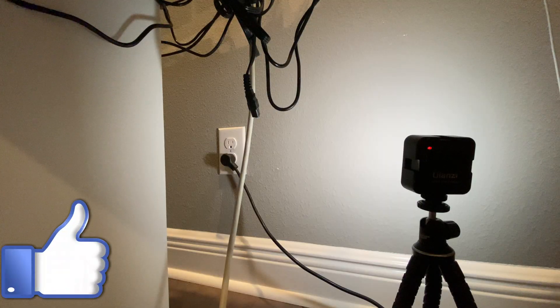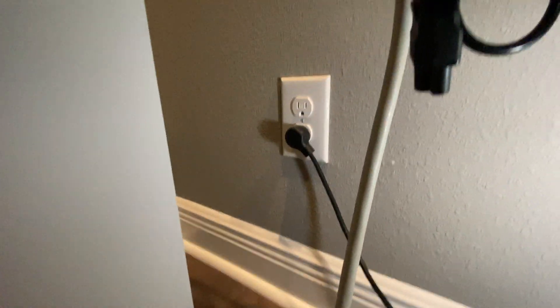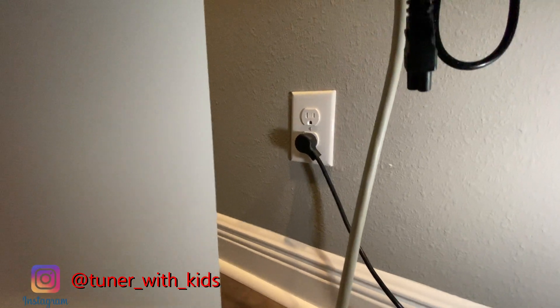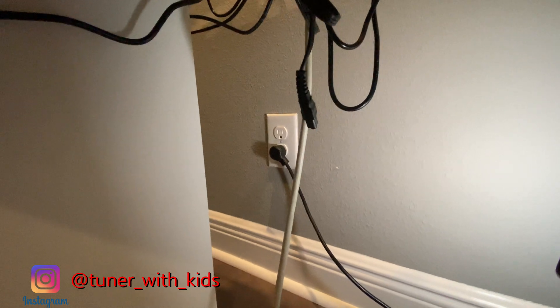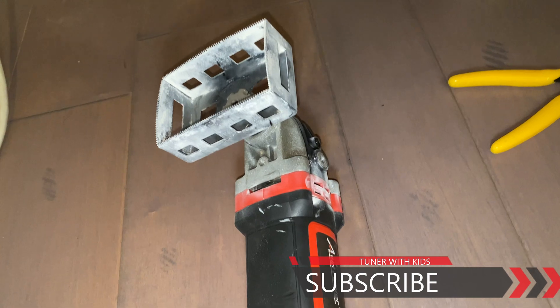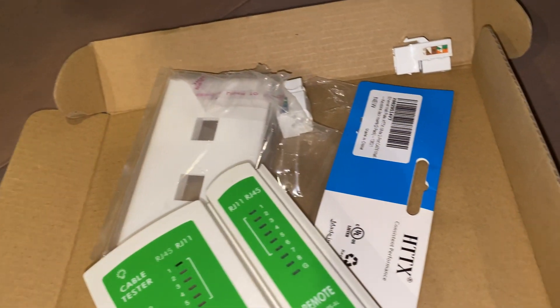If you guys found this video useful for your home improvement projects give it a thumbs up. I know this is not my usual car content, but I got a new house and this is the third new house I've had, so I like to do these little projects to get everything the way I like it. Thanks for watching and don't forget to tune in next time — hopefully I'll get some car content on the channel, but in the meantime I'm doing all these house projects. If you need any of the tools or equipment I used, I'll leave a link in the description — most of it I bought on Amazon but a few things you can pick up at Harbor Freight or your local tool stores.